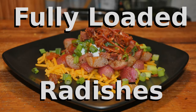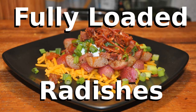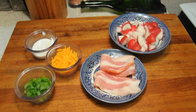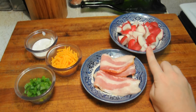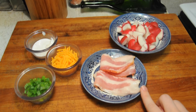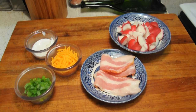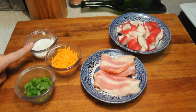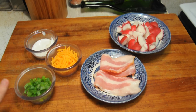KDO's Keto Kitchen. Alright guys, here's what you need to make some pan fried and fully loaded radishes. The first thing you're gonna get is approximately a hundred and seventy grams of radishes, diced and quartered. Then you're gonna need two strips of bacon — I went with regular, but you can also do thick cut. One ounce of shredded cheddar, two tablespoons of sour cream, and two tablespoons of green onion.